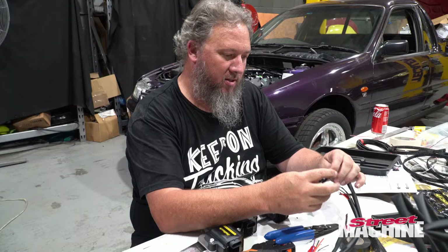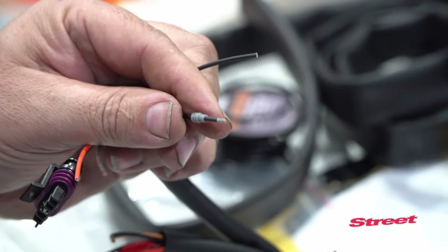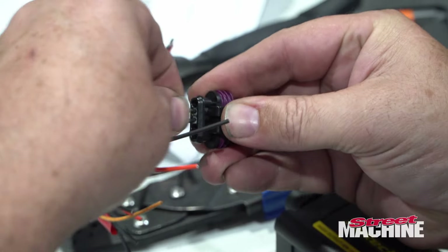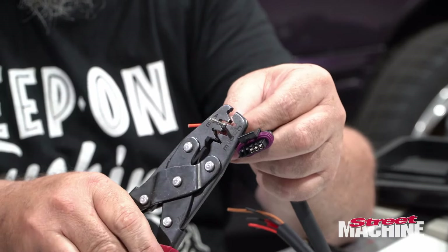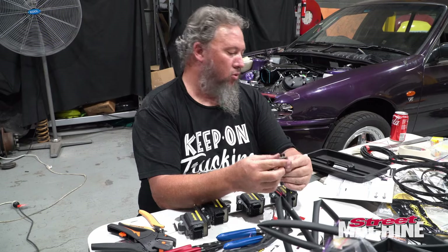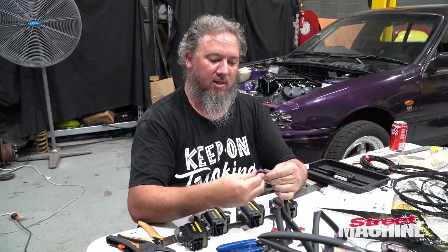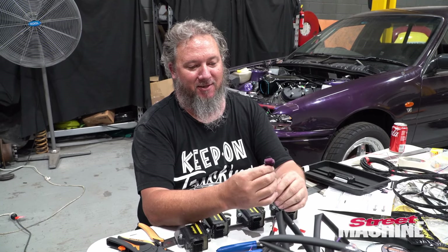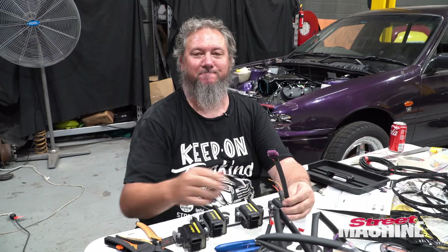Look at that. Now we're going to have to cut all the others to length. One down, many more to go — but this should look all right when it's all done. Now we can heat-shrink that down and that is one plug done.